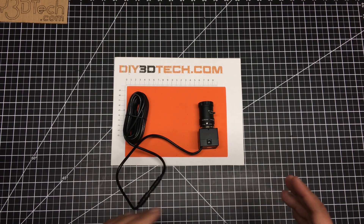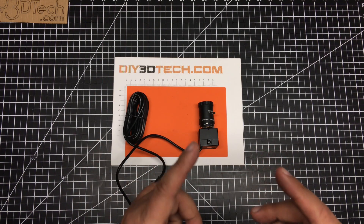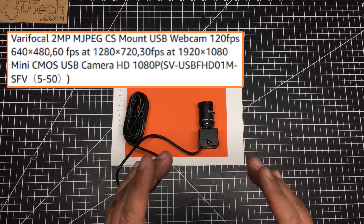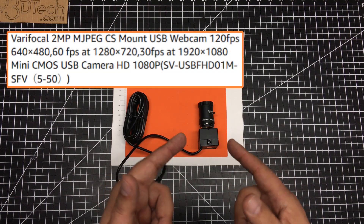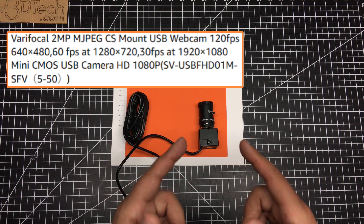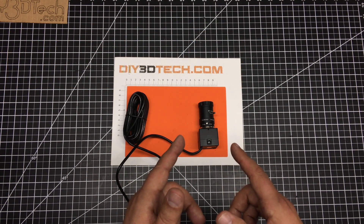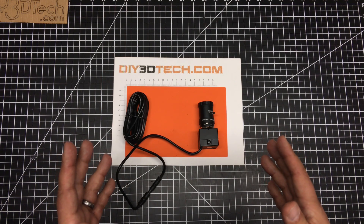The other piece I like about it is the various frame rates. At this sensor size, it's a native 1080p camera, and that's at 30 frames per second. But this can also jump up to 120 frames per second at 640 by 480. That is a smaller resolution, of course.